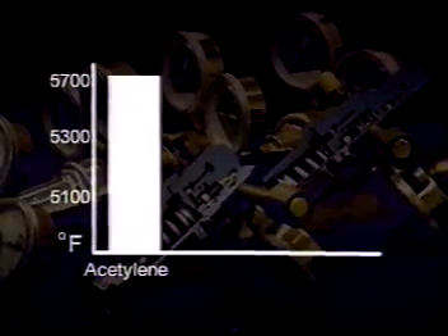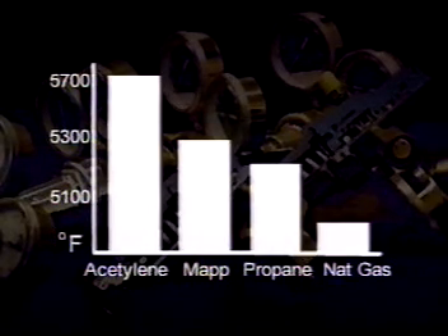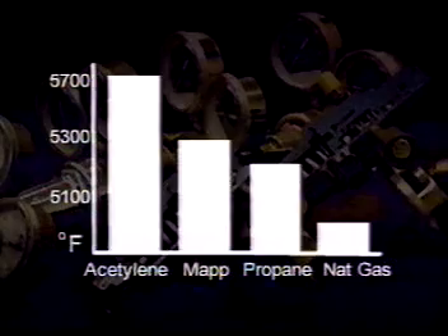Of the fuel gases — acetylene, MAP, propane, and natural gas — we will be using acetylene. Acetylene is the hottest, but the procedures, cautions, and hazards apply equally to all.